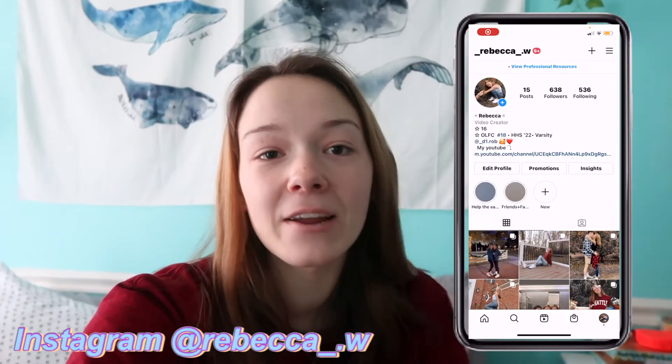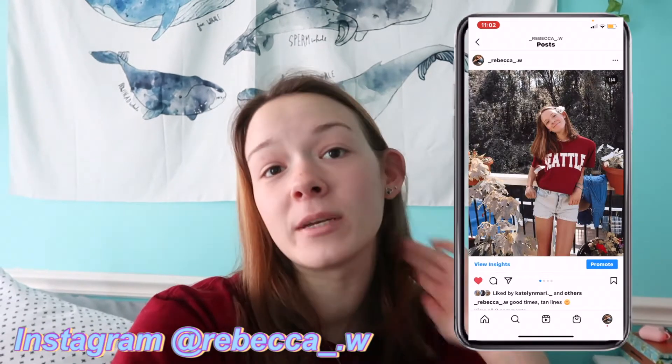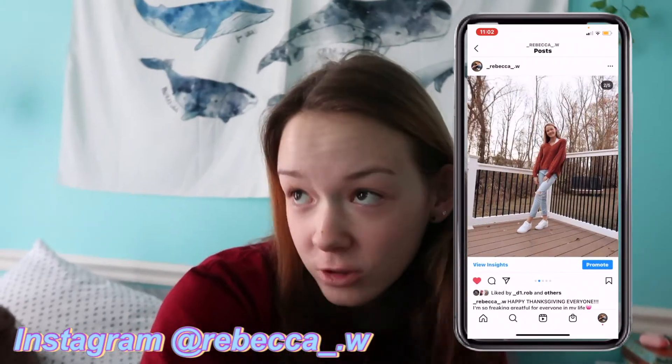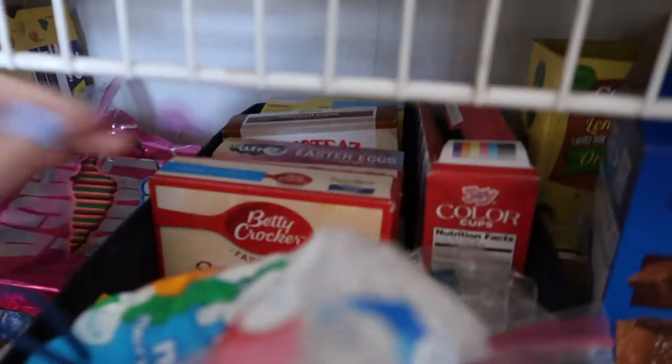Hey guys, welcome and welcome back to my channel! In today's video, I am going to be attempting to make minimalistic Pinterest cakes. I'll put a bunch of pictures on the screen so you guys can see what they look like. Make sure you guys subscribe, hit that like button, and turn on your post notifications so you get notified every time I post. Let's go get Danny so we can make this cake!